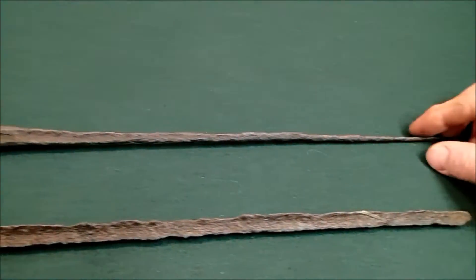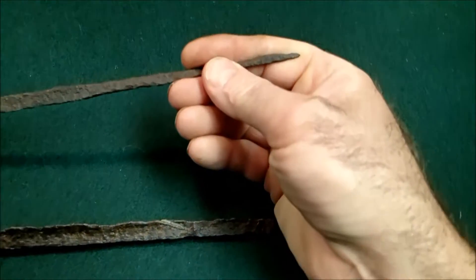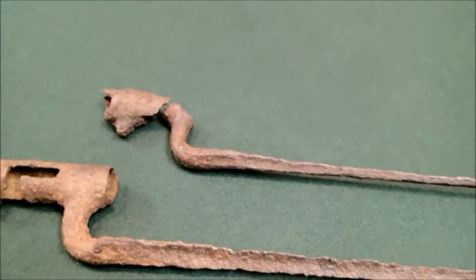This one here is in really bad shape. Look how small the blade is — look how thin that thing is. This was found in a mountain stream that was very acidic.